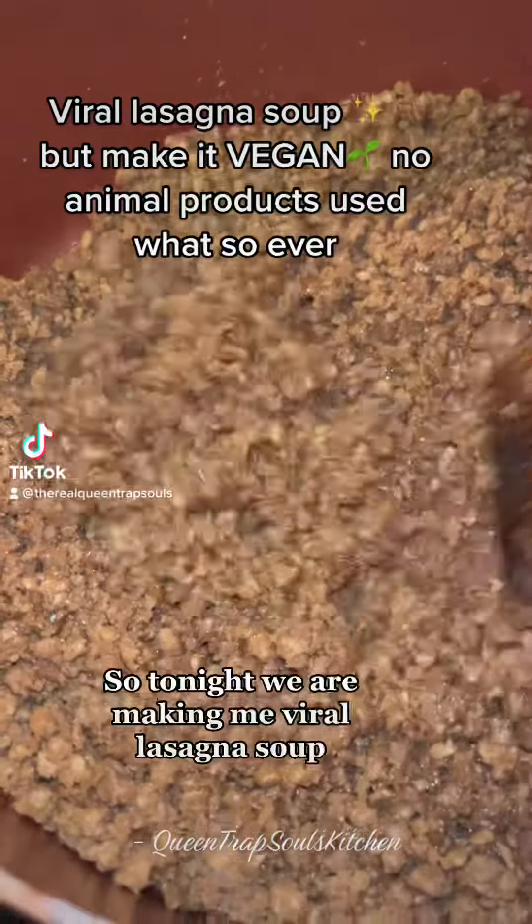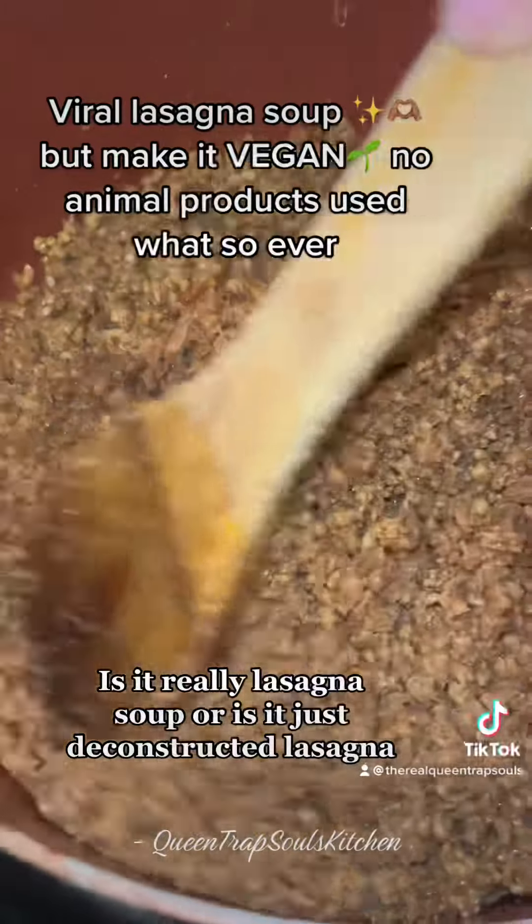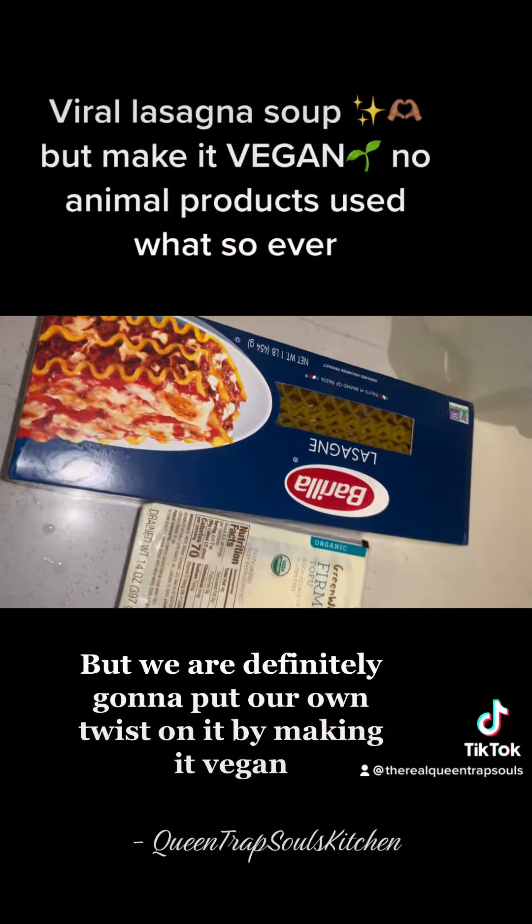Hey y'all, welcome back to Queen's Trap Sauce Kitchen. So tonight we are making the viral lasagna soup. Is it really lasagna soup or is it just deconstructed lasagna? But we are definitely going to put our own twist on it by making it vegan.